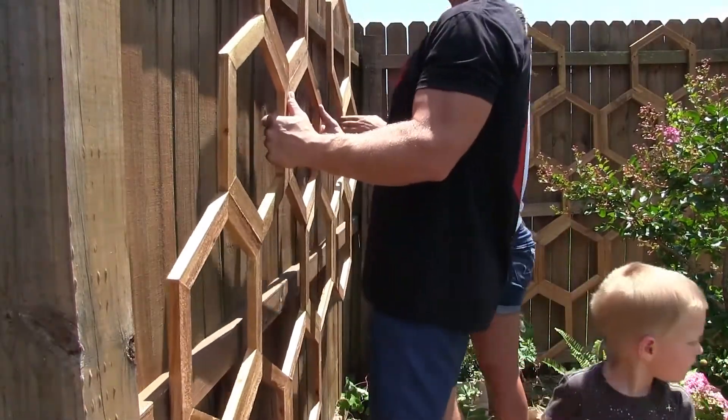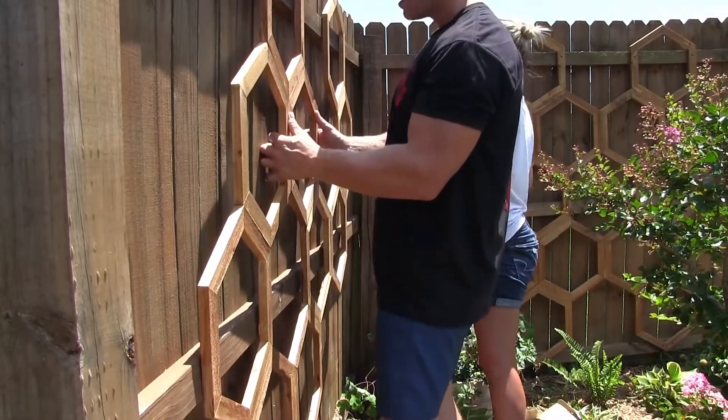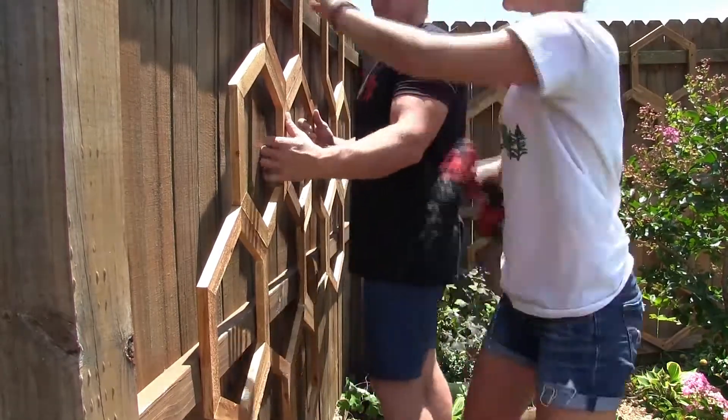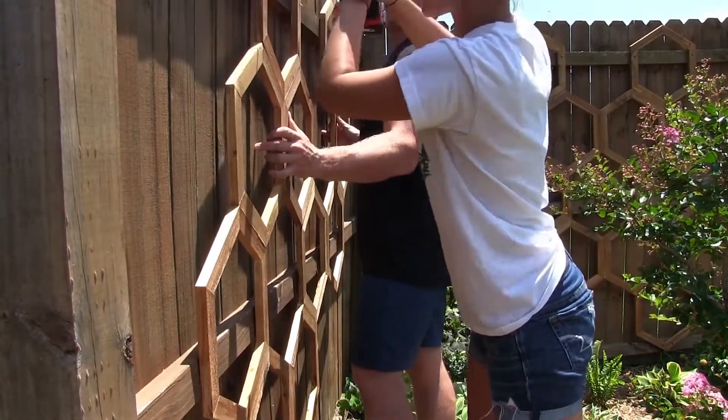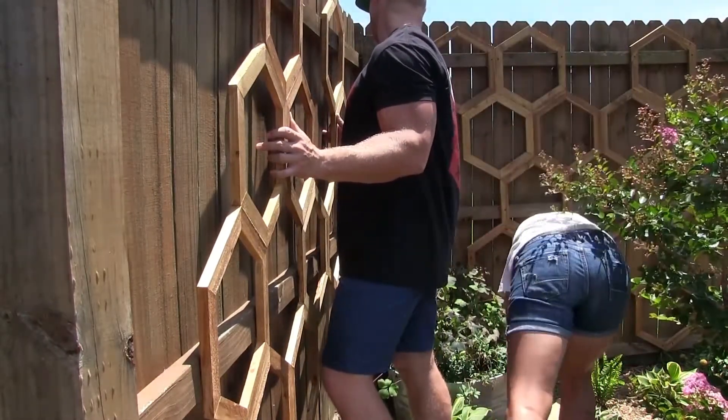I actually made two trellises so I could put them right in the corner of my fence. I've got a cute little corner garden that these were perfect for, so we put one on each fence panel right in the corner.